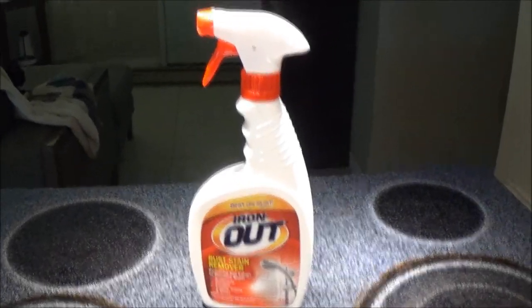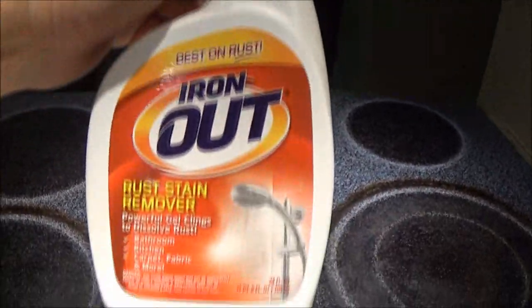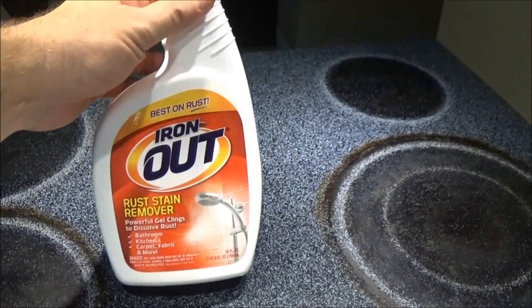Hey guys, SheaBear1000 here. We're going to try this stuff out today. Well, I've used it before, but I want to share this with you guys. So let's see what it does.